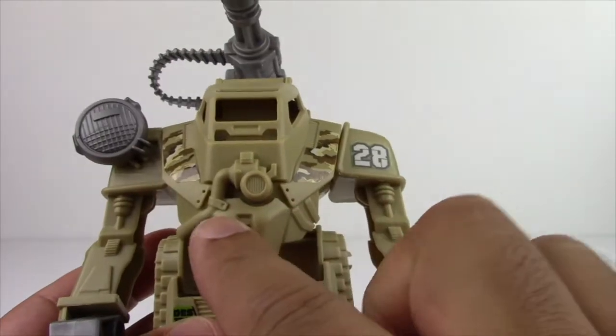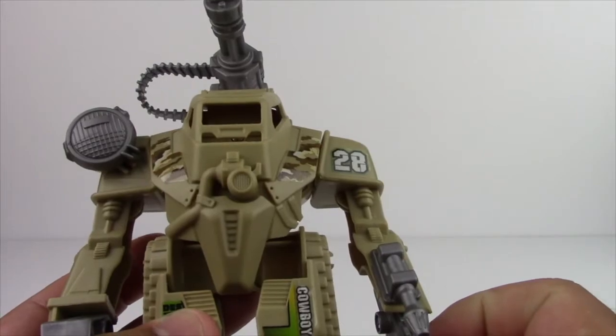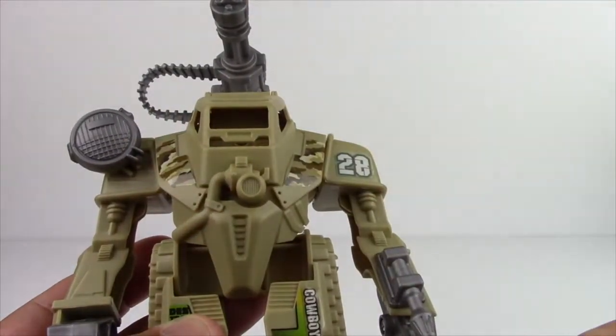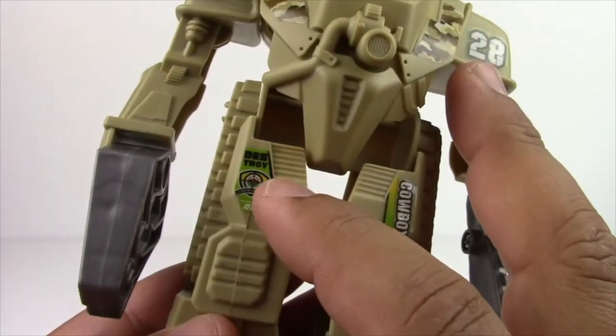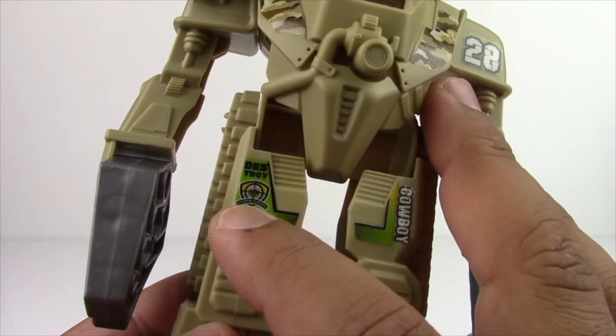Coming down the hatch, we do have this right here. I'm not sure what that is - maybe a speaker or some kind of an air hose. And then there's a vent, and there's also a couple of vents on the sides. Coming down the leg, it says Des-Troy.